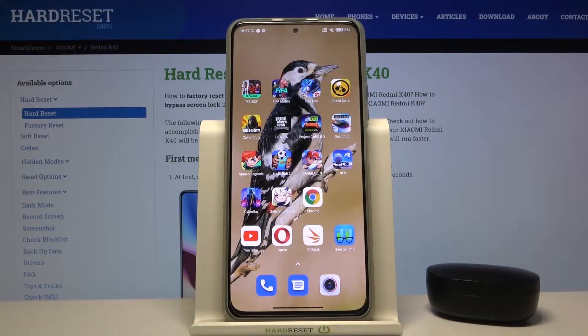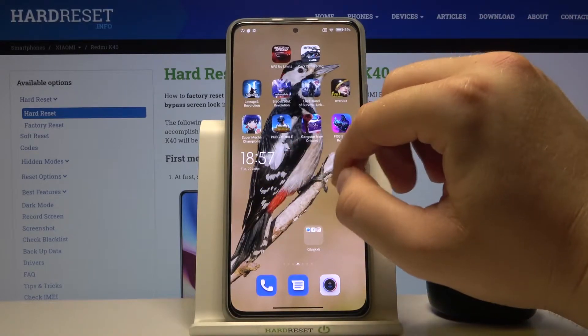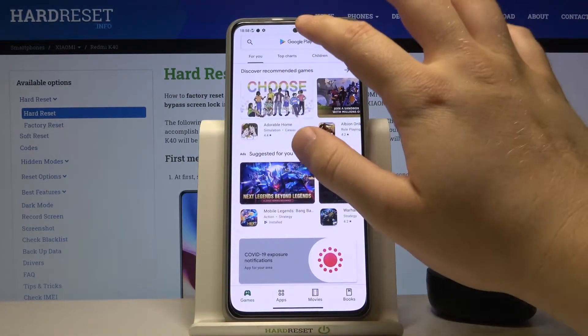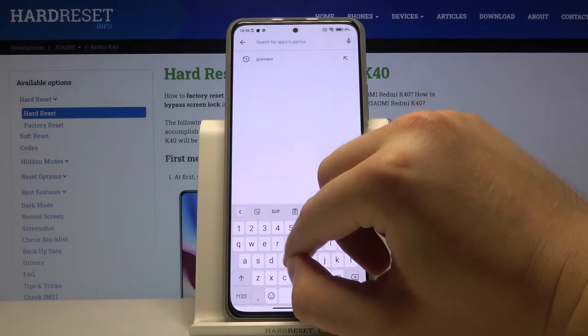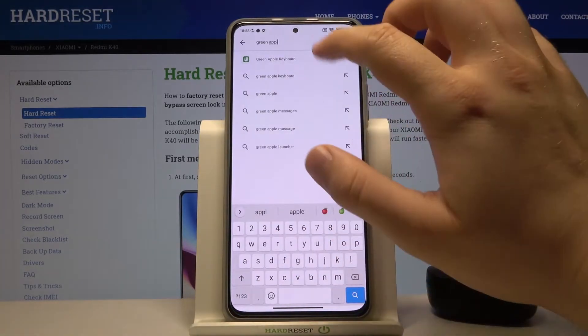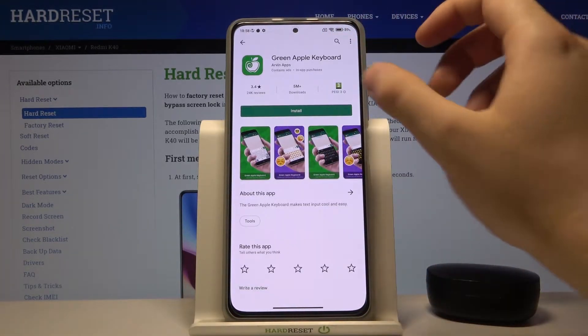Welcome. In front of me I have Xiaomi Redmi K40, and today I will show you how we can install an iPhone keyboard on this smartphone. So you have to go to the Google Play Store, tap on the search bar and type 'Green Apple Keyboard'. We have to get this one, let's install.